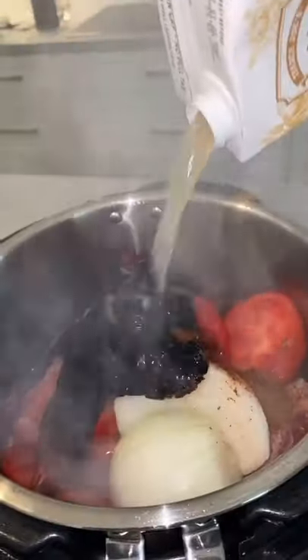Making birria tacos. Start by frying your meat in a little bit of oil. Add your garlic, onion, tomato, then guajillo and ancho chili peppers. Add seasoning and chicken broth and cook on high for about an hour.